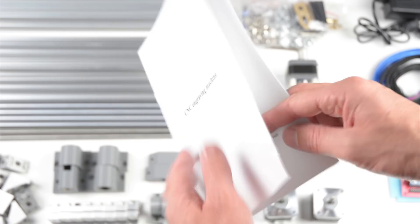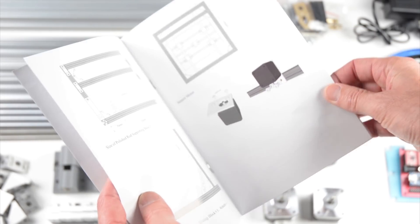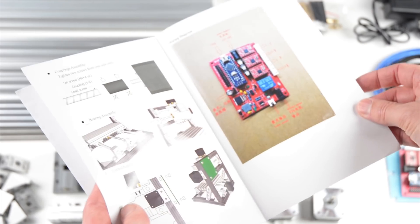For the assembly there is a basic instruction manual included. This has the bare essentials for the build, and further instructions along with the software to control the machine can be found online.